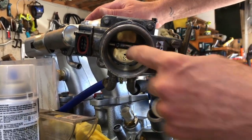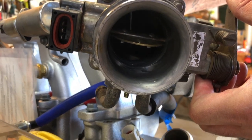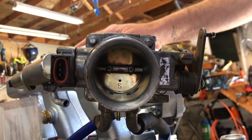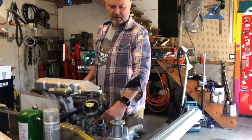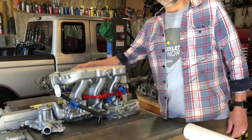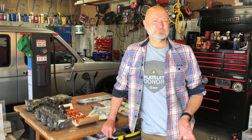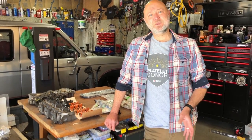I also worked on the throttle body and smoothed out a lot of roughness where the surfaces meet inside the throttle body — that's going to be worth 5 to 10 horsepower. While I had the heads out, I replaced all the various temperature sensors, the fuel pressure regulator, and the idle air control valve that tends to go bad on these engines. I've learned a lot about these engines and tried a few things, including following Project Farm's methods for using Seafoam to clear up the lifter tick.